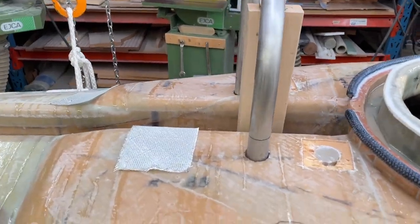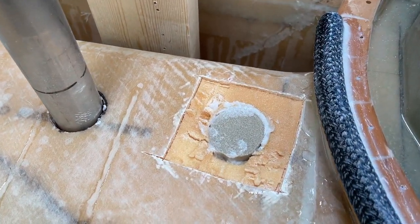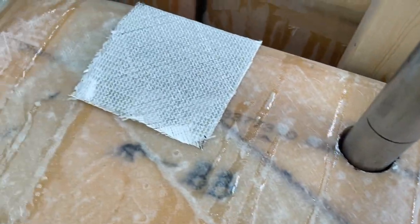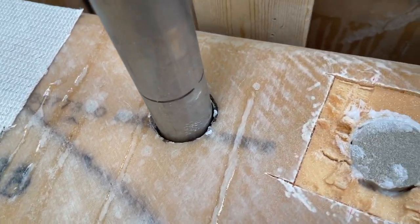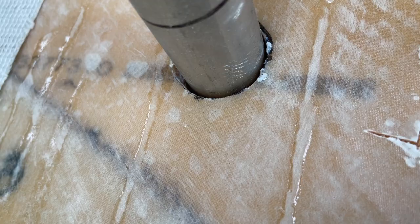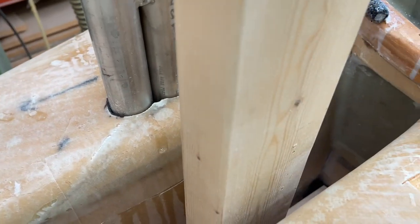Hello friends, now this hole is going to be fixed. Put some thickened epoxy on top, some glass fiber, and then I'm going to do around here. I've roughened up a little bit with the hacksaw to get a rough surface.